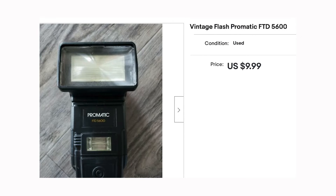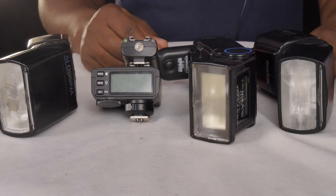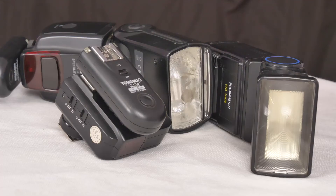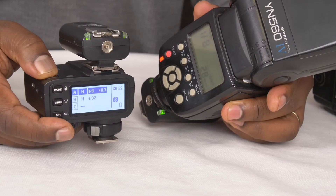You can actually get old speedlights very cheaply — as long as they have the single pin — and be able to use them in a multi-speedlight setup. Maybe you already have different brands of speedlights, or you are borrowing from someone and you need to trigger them using your Godox trigger. Just get these relatively inexpensive transceivers, use them on your Godox trigger, and you're able to trigger any brand of flash.